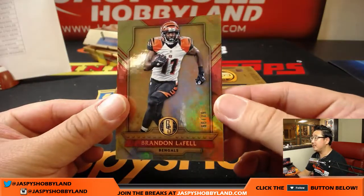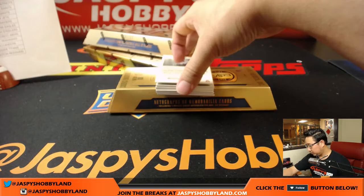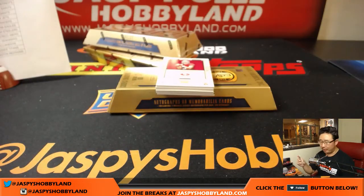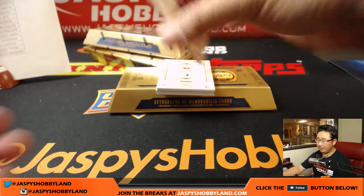Brandon LaFell, 66 out of 79 for the Bengals — Nino for the Bengals. Big Ben, out of 49 — Big Ben going to Bruce Will, Steelers. Not good on the road for fantasy football fans.